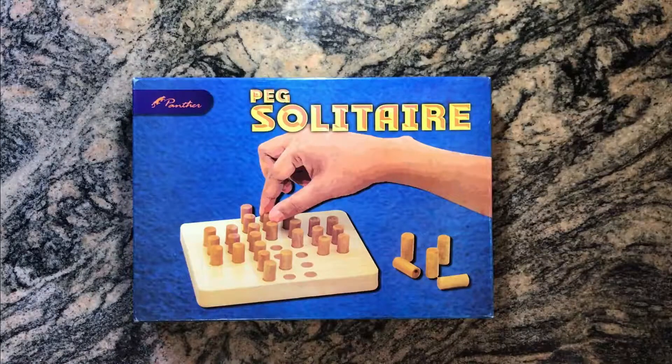Hello guys, welcome to my YouTube channel. Today we have Peg Solitaire. Peg Solitaire is a game mainly introduced for brain exercises. It has 32 pieces with tiny holes where we put small pieces, and we have to jump them. The last piece should go into the middle at the end. Let's unbox it and check it out.